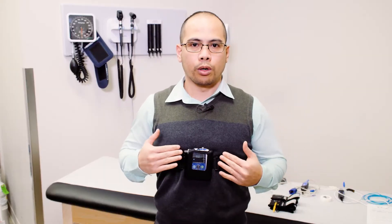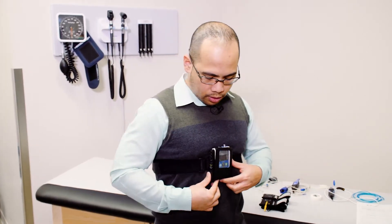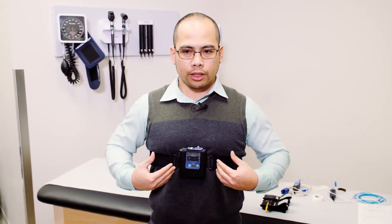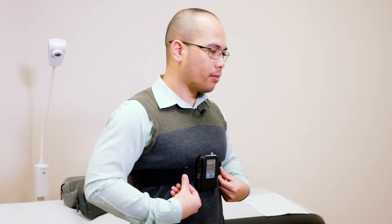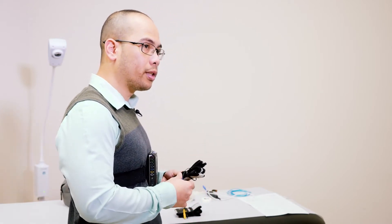The recorder, as you can see, is facing forward. There are ports on the side and on top of it. For ladies, you can place the recorder just below the bra line. Once the recorder is in place, the next step would be to attach the different sensors.